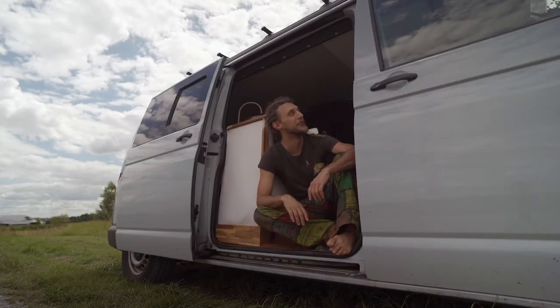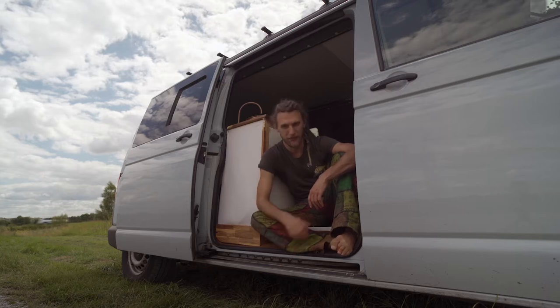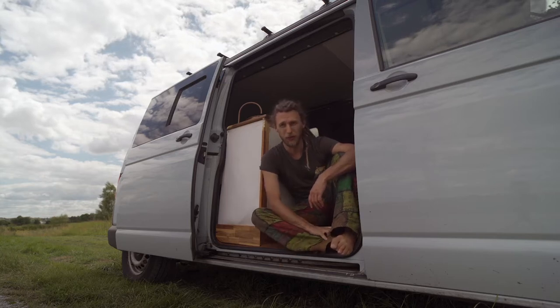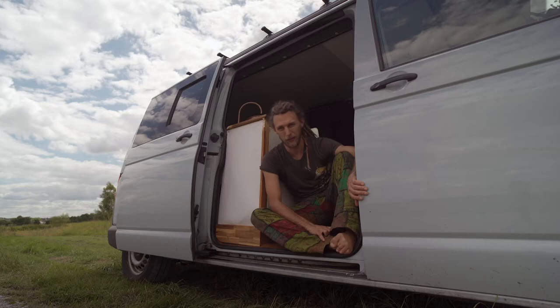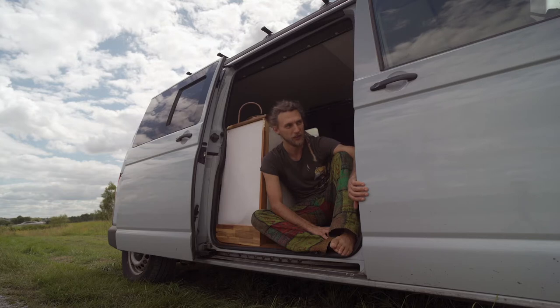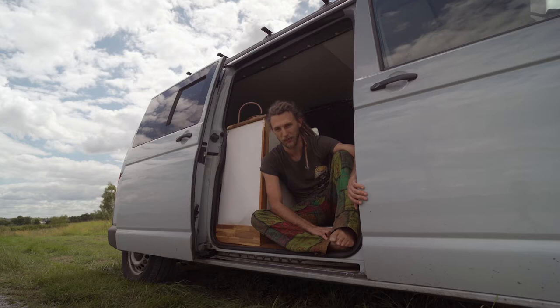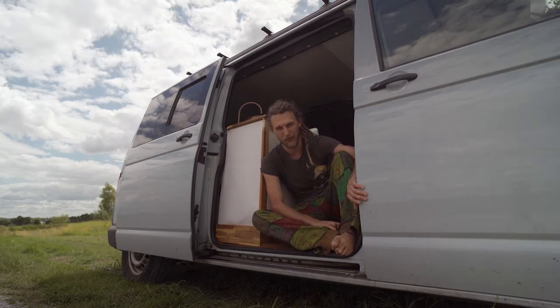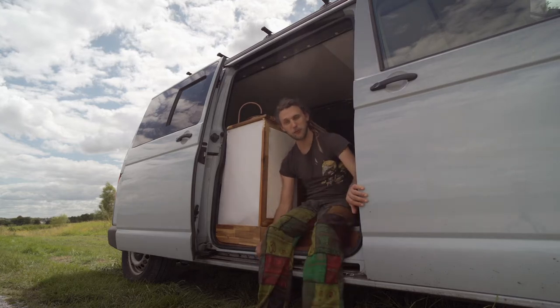Hey guys, welcome to my VW T5 bus, which has been my home for a little bit over a year now. I'm going to show you guys around. This one is the long wheelbase model with a 4x4 and 140 horsepower. It's been previously owned by the German bomb disposal unit, which is a little bit funny and also why it's only one pre-owner, but I don't know how many drivers.